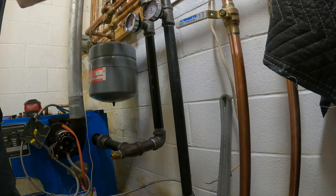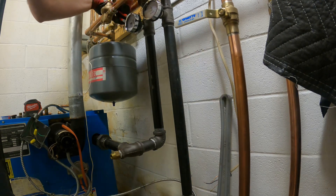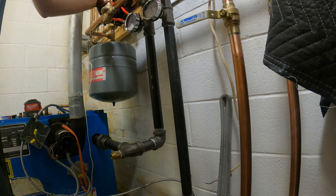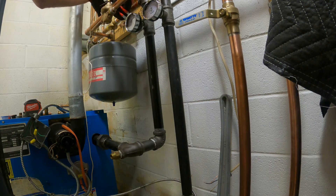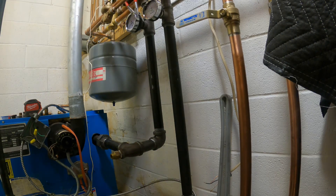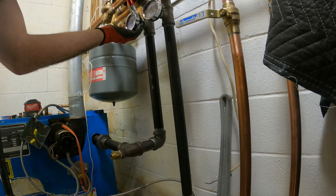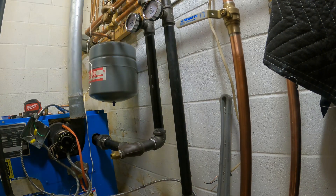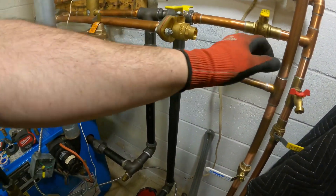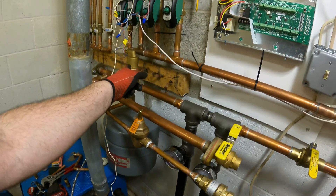So I just got to keep tightening. One more turn — especially with something like a gauge, you have to make sure you're wobble-free. Right about here — right there is good. Alright, let's see if I have any leaks or not. So let's turn the water feed on, fill in our boiler. Air should start popping out of the spiral vent. We're filling — we're not spilling out of anything just yet.